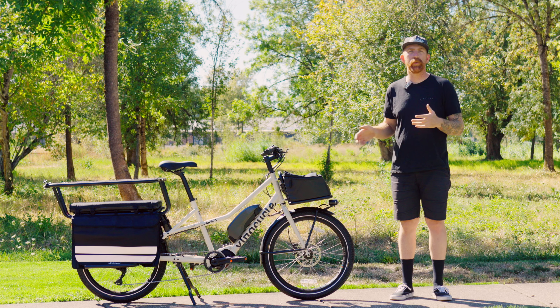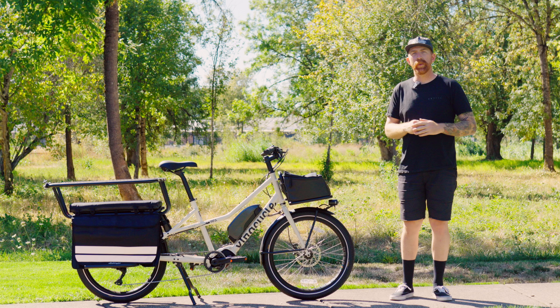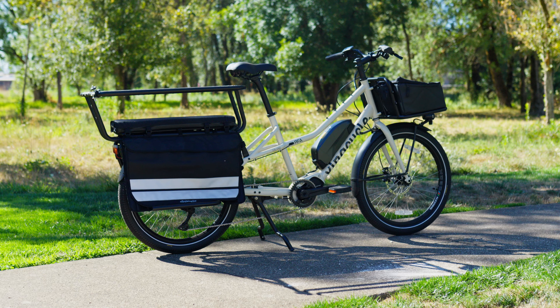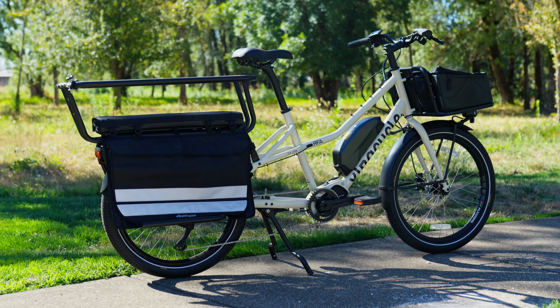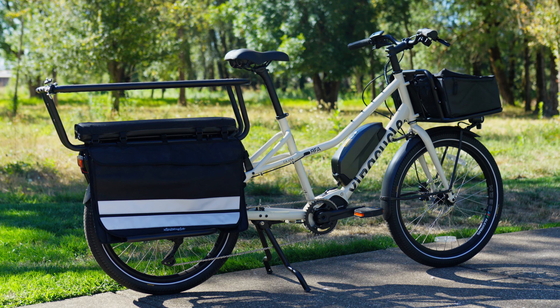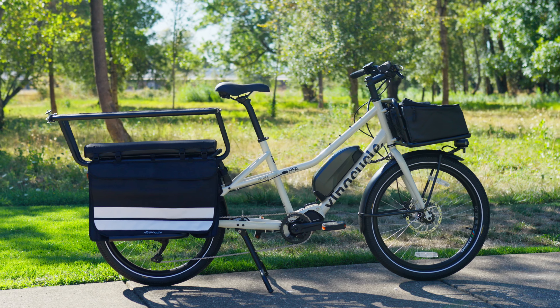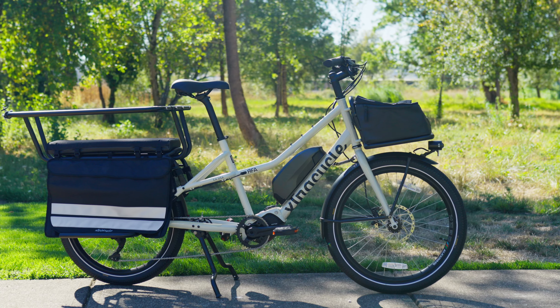Thanks for tuning into Electric Bike Journal. Today we're taking a look at this extremely smooth, highly capable, long tail electric cargo bike — this is the Extra Cycle RFA. For $5,499, this is a class 3 electric cargo bike with room for two in the back, so it's really ready to tackle any adventure you throw at it with room for the family. Let's dive into the specs and learn how this thing rides.